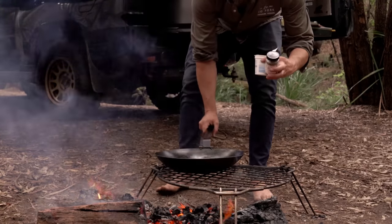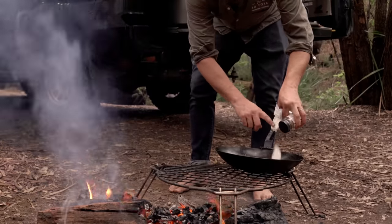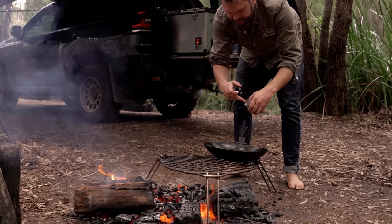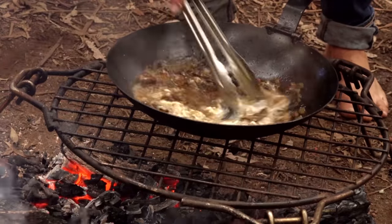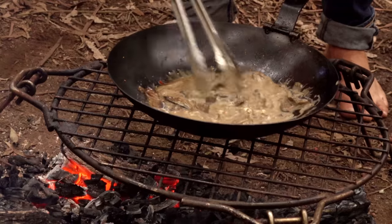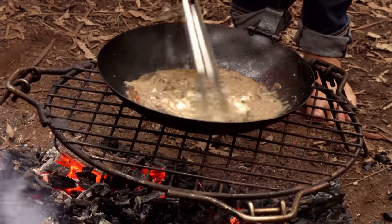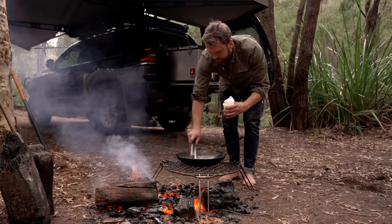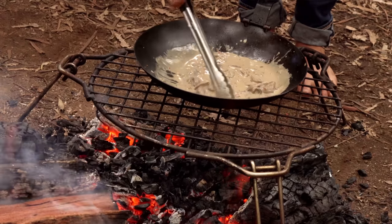Into here we're going to add some sour cream — you should do this off the heat actually. That looks about right. Give that a stir around and a little bit of thyme leaves. Let's have a look, see if the color looks right. Add the sour cream slowly and off the heat — you don't want it to go into a boiling mess or it will split and stuff.